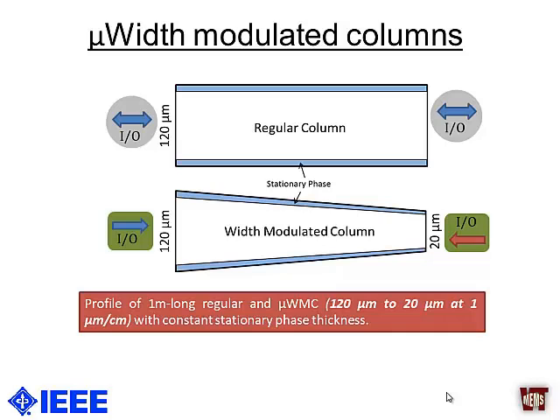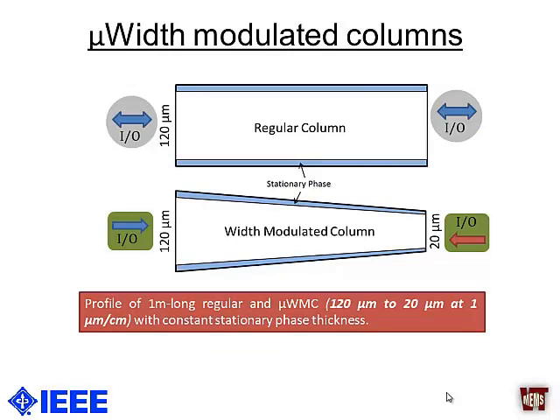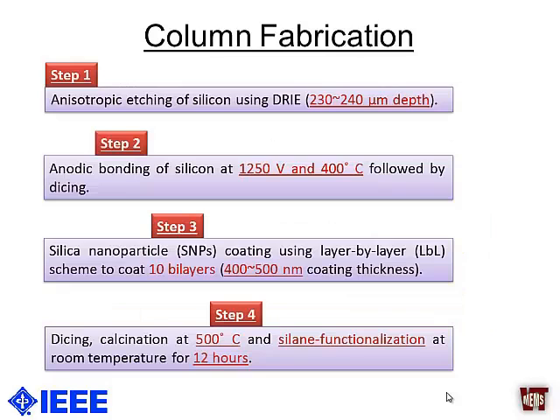Comparing this column to a regular column, we notice that we cannot use each port interchangeably as we can with a regular column. That is why we consider this a unidirectional column — using the 120-micrometer port versus the 20-micrometer port as the injection port gives a different response. The column fabrication requires very simple MEMS processes: we anisotropically etch silicon wafers, followed by anodic bonding.